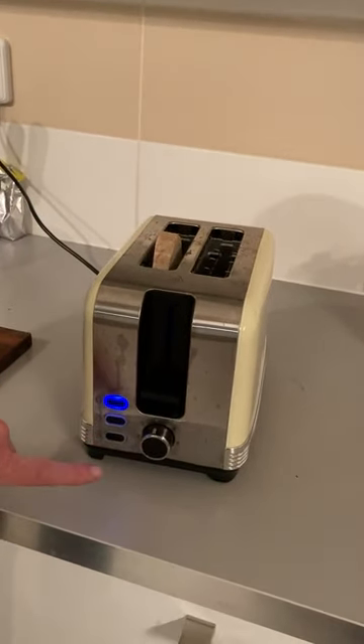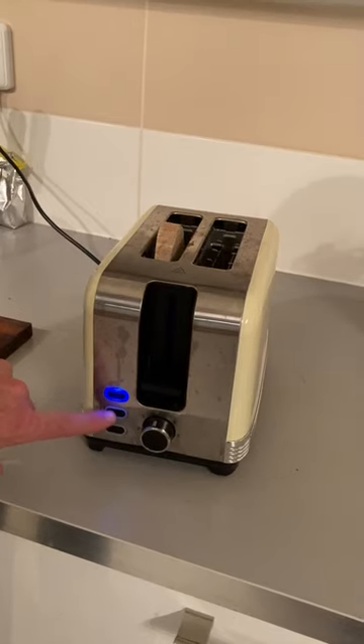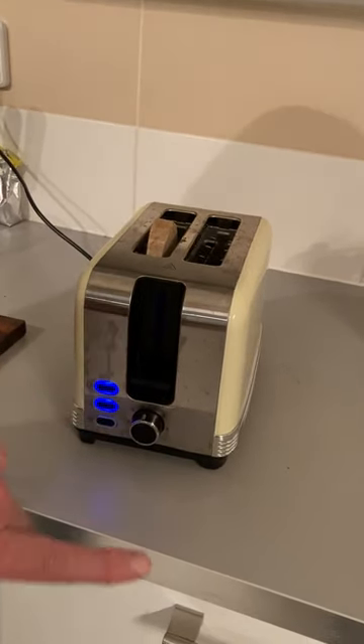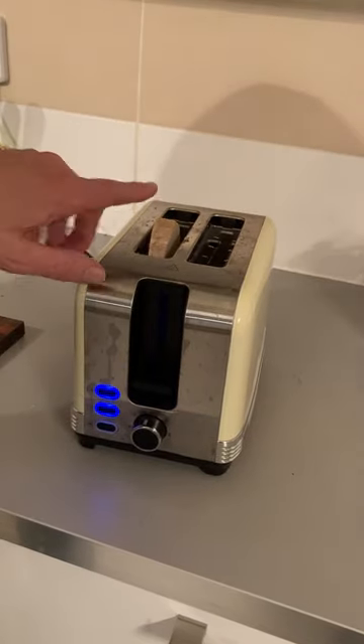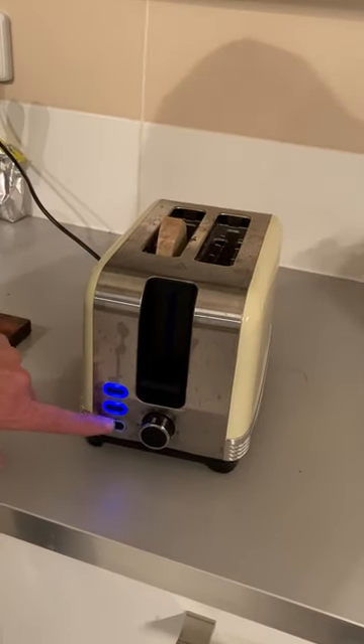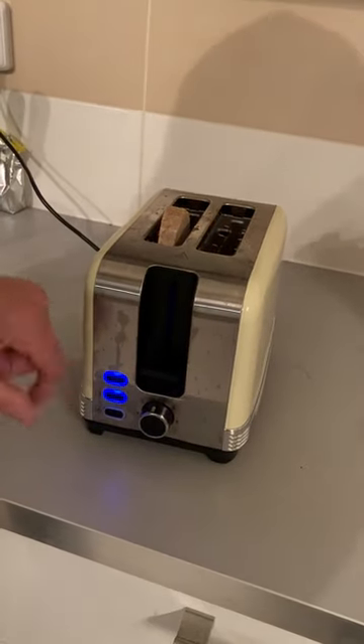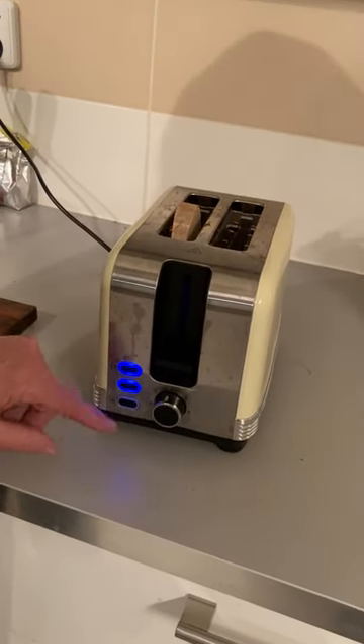This is the special thing if you want to toast it some more. And that means it will toast lighter. And this one, which I'll push on to see what happens, means that doesn't work now. That's for frozen toast.